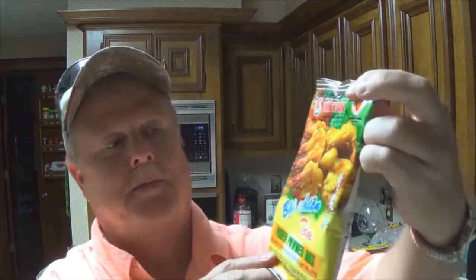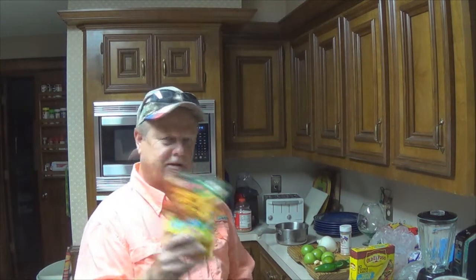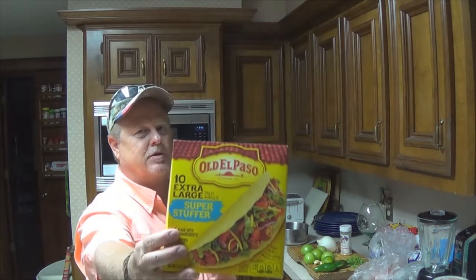I don't know what the hell this says, but my favorite Asian mart sells it. You know when you go in there and get the sweet and sour pork, sweet and sour chicken — they got that good batter. Well, I'm going to do the fish in this. And I'm going to take those fillets and cut them in long strips so that they fit in my taco shells.